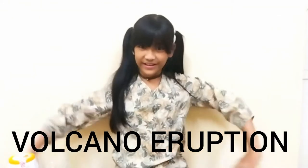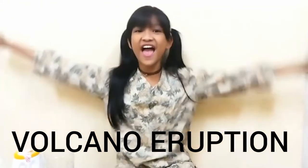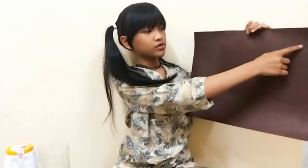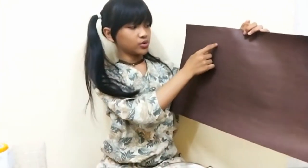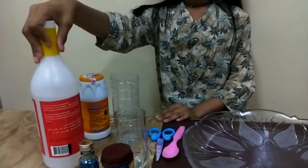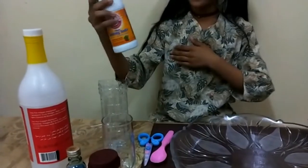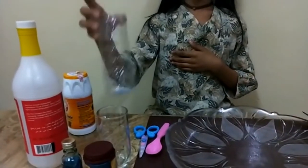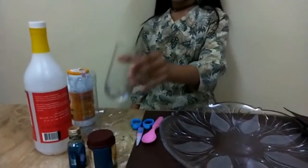Now I'm going to be showing you guys what we're going to be needing for that volcano reaction. So we have a brown paper — we're going to cut it to a volcano shape. And we also have vinegar. And we have baking soda and a plastic bottle and a glass.